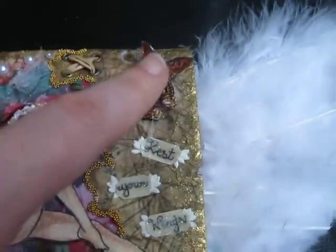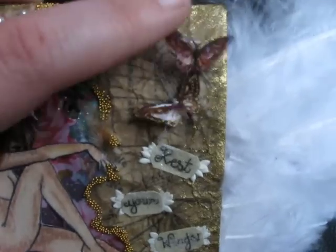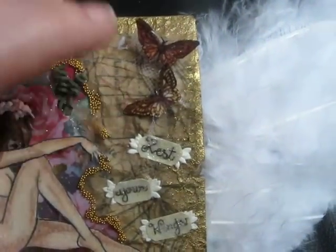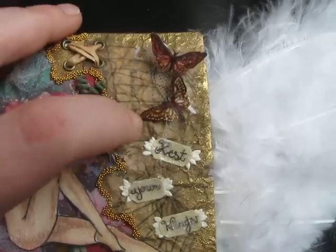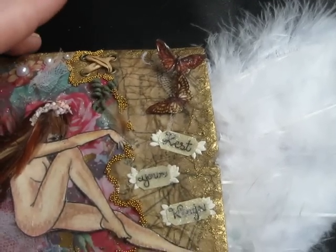These little butterflies actually flutter when you move it around. It's got a piece of tulle in the background. And this picture back here was just a printout I did — it's a picture of a wing that has all the scientific words for all the different parts of the wing.